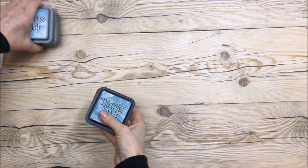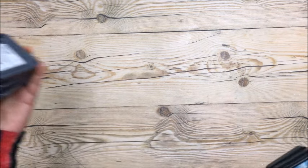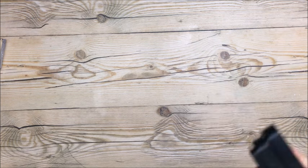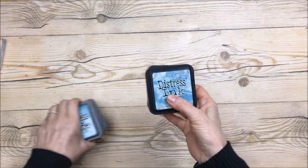Hi everybody! How are you? I have been buying some craft supplies over the last few months and they are starting to make little piles all over my craft room and it's driving me crazy and I want to put them away. So I thought I would show what I purchased before I put everything away.